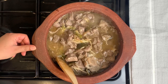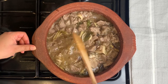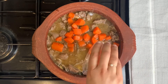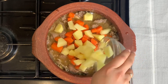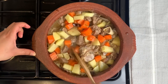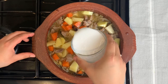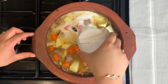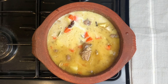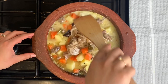We'll mix it up on a medium flame. We'll mix up a cup of potatoes. Then we'll mix it up in a cup of potatoes. We will mix it with a medium flame.